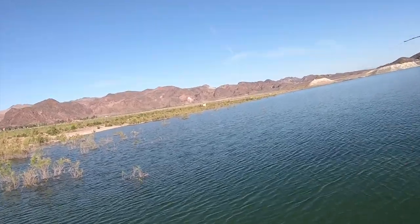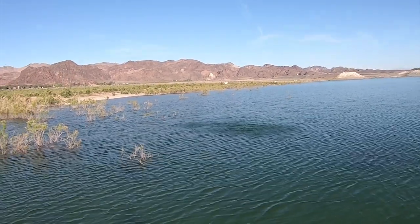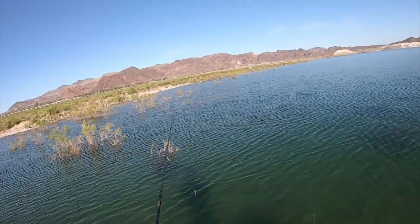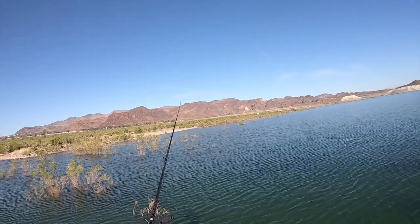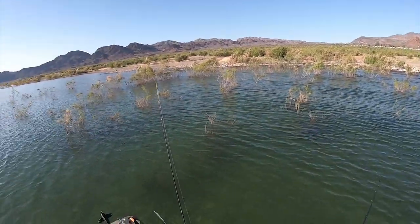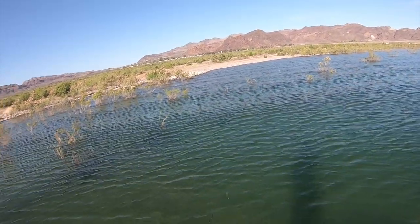There it is — yes! Got off. God damn it. That was a largey too, I think. The green and white whack-a-bait too. It must have landed right on his head — he hit that thing on the way down. That's two strikes I missed today.